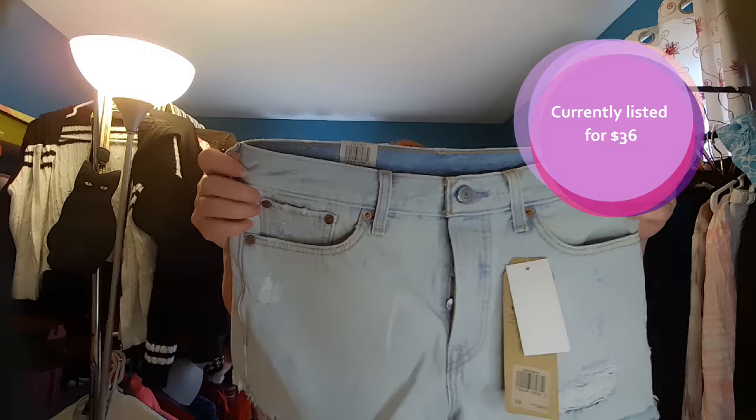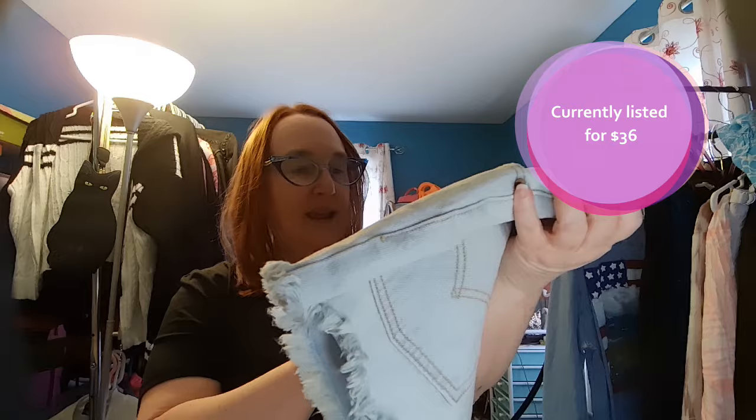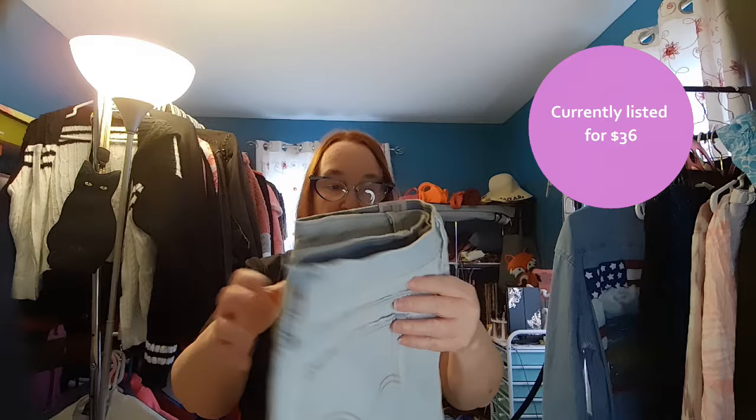These are Levi's Wedgie Fit — why would you want a wedgie fit? This is when I show my age right here. I personally do everything I can to avoid a wedgie! These are a wedgie fit, high rise, snug through and through, new with tags, size 28, button fly denim shorts. Perfect time to be listing denim shorts. These are great — I'm almost thinking I probably already have enough right there to make my money back.